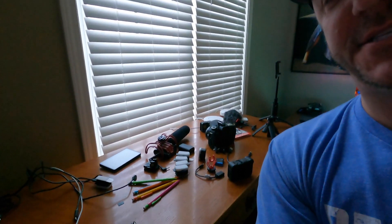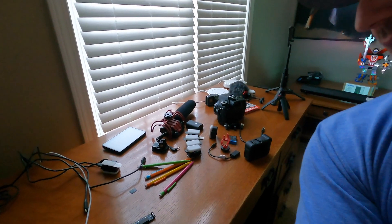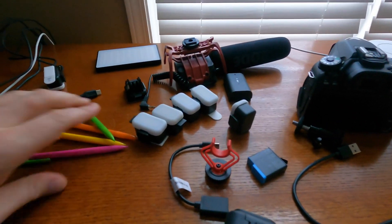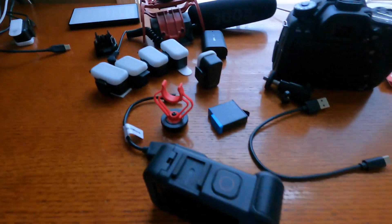All right, it's Sunday, November 29th, and I am messing around with all this video stuff. I gotta figure out how to give everyone something that works.